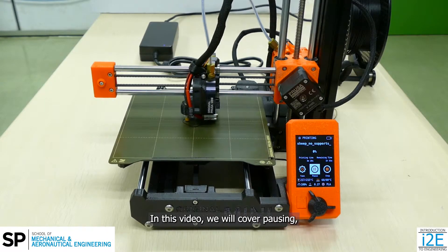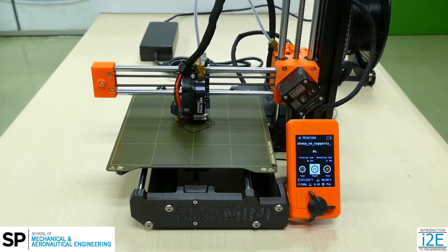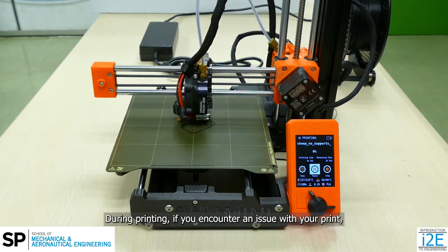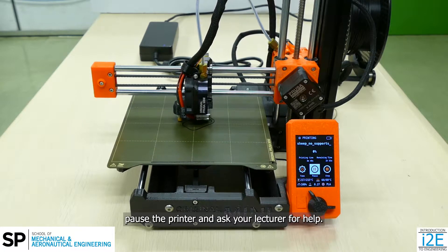In this video, we will cover pausing, resuming, or cancelling your print in detail. During printing, if you encounter an issue with your print, pause the printer and ask your lecturer for help.